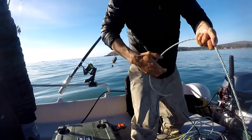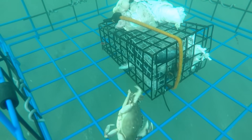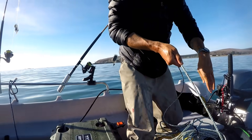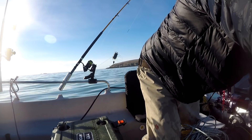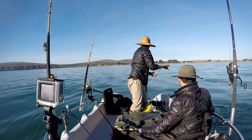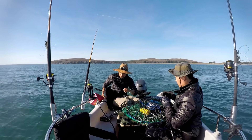First pull at half an hour. Let's see what we got. Nothing. Should we move spots? Yeah, go a little deeper? Yeah, let's go. This is my best pot - this is my lucky pot. Let's see if we get something.